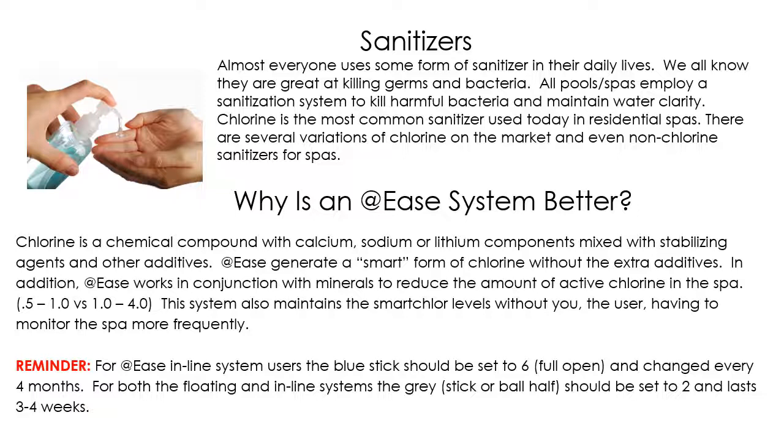It also makes bathing a little more enjoyable and won't dry your skin out as much. Chlorine in a regular spa is between 1.0 and 4.0 parts per million, with tap water actually having a chlorine level of around 1.5. The At Ease system works in conjunction with silver or their Frog mineral system, which also kills bacteria, so your chlorine level only has to be kept at 0.5 to 1.0. We also want to remind you that if you have the inline system, the blue stick should be fully open or set to six and changed every four months.